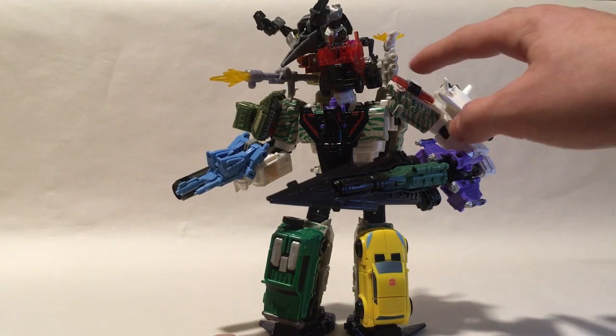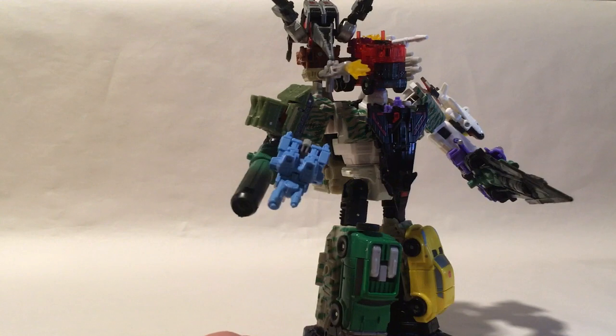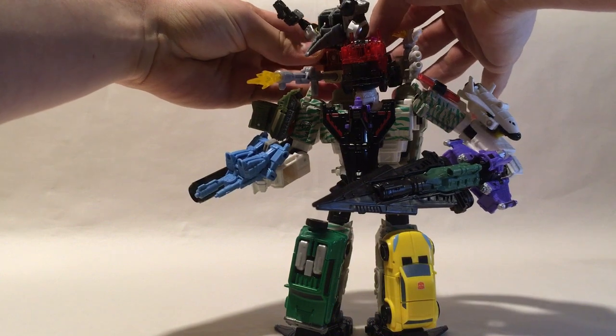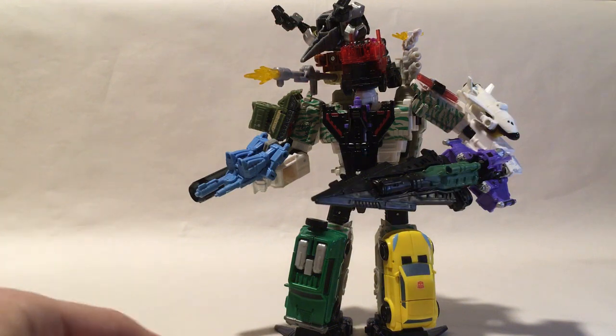I think we covered the animation errors and just about everything really. If you want a little more security, you can flip Slash's arms down just a little bit more just in case you're worried about her coming loose, because that connection point is kind of loose.